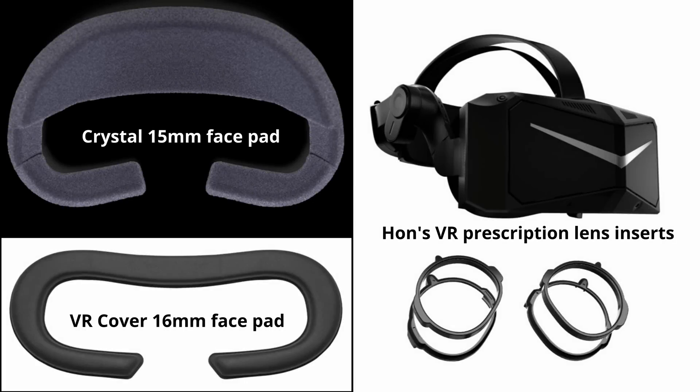I wear readers. If you do, I recommend buying a thicker face pad to avoid scratching your lenses — ask me how I know. I ordered the Crystal 15mm and VR Cover 16mm face pads along with Hans VR prescription lenses. Both pads worked, but the Crystal pad stood off the lenses farther because it didn't compress as much.